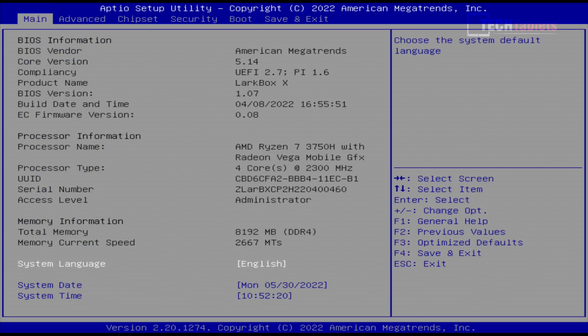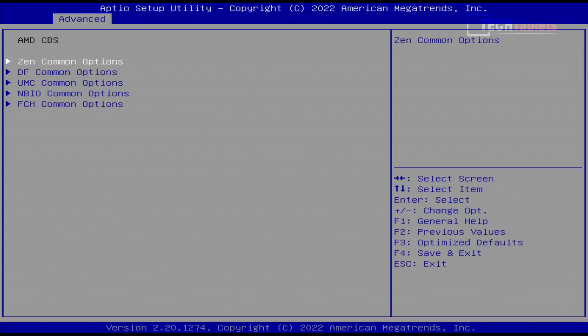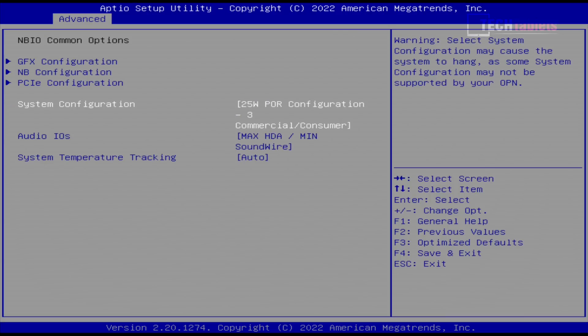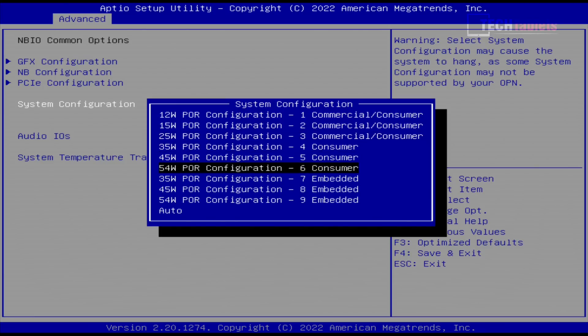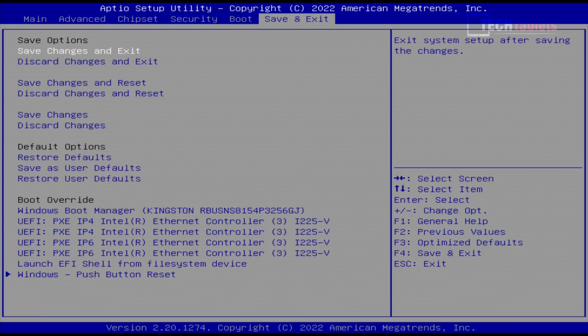In the BIOS, it's completely unlocked with every option available — but be really careful what you touch in here. One interesting option under the AMD CBS menu in NBIO common options is that Chewy has configured a 25-watt power limit, probably to keep thermals in check. You could set it to 54 watts, but it will generate more heat and the fan will be a lot louder. I'm going to leave everything at stock and jump into Windows.